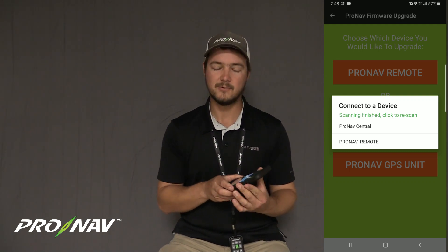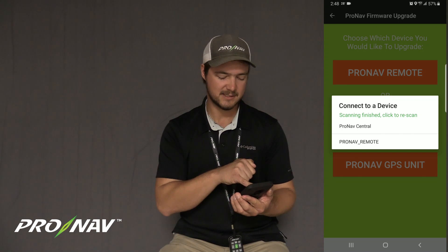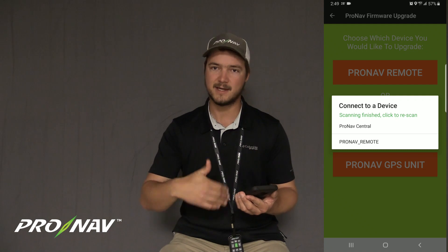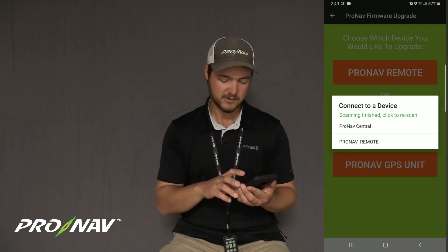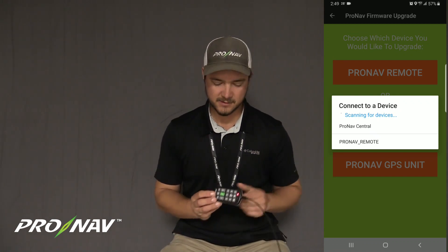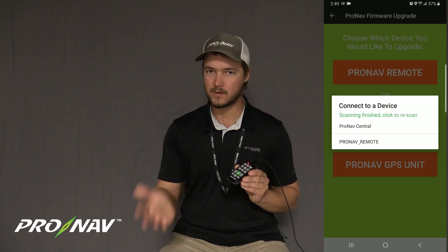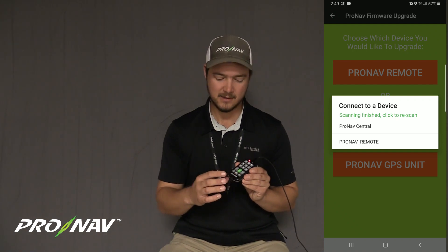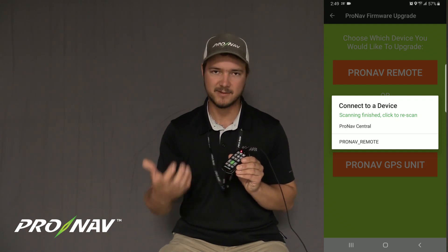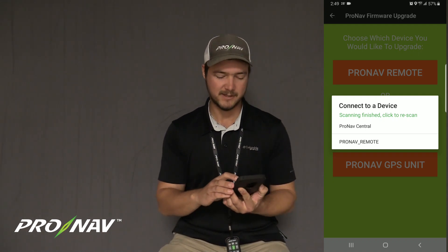Now at this step, if you do not see ProNab remote listed in your device list, the green text says 'scanning finish, click to rescan' — you can simply do a rescan and it will try again to locate the Bluetooth signal from your remote. If for some reason your remote is not showing up in the list of devices to connect to, repeat that process where you held the FN key for five seconds and then held the Bluetooth key for five seconds to make sure that remote is on and advertising its Bluetooth signal. Because I can see ProNab remote here in the list, I'm going to select that.